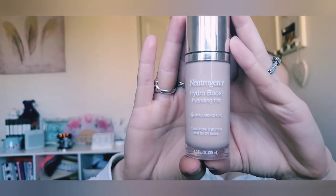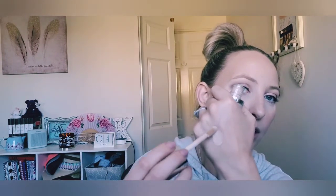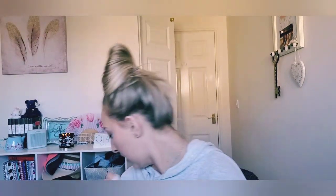I'm using the Neutrogena Hydro Boost Skin Tint — a hydrating tint with hyaluronic acid. I have it in the shade Nude 40. I really like this foundation. It's very lightweight and natural looking on the skin. It doesn't have a radiant finish but it's definitely not matte — it's kind of like a velvety satin natural finish, which I really enjoy. It's probably slightly more hydrating than that, great for the summertime. I didn't even realize my dog was behind me — she's snuck in here, she's so crafty and taking a nap!